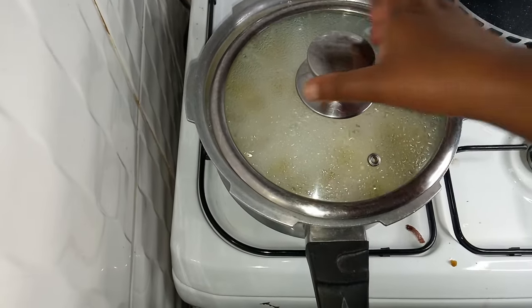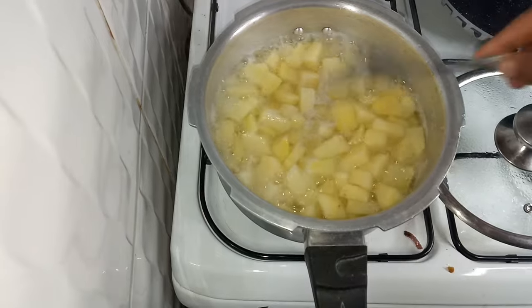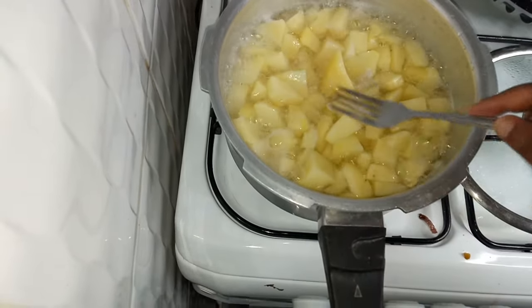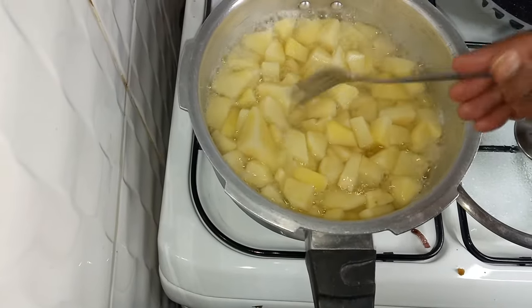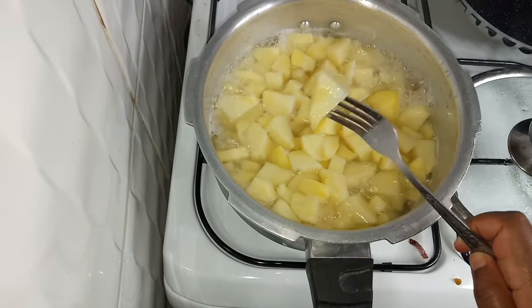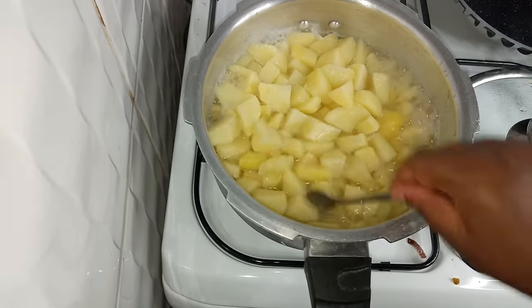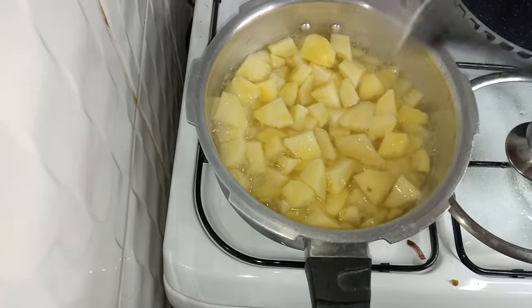I'm back after around 10 minutes. It was difficult to make the potatoes the same size — some were too big and some too small. As you can see the fork can go through the bigger potatoes, so I am going to strain the water and put the potatoes back on fire.